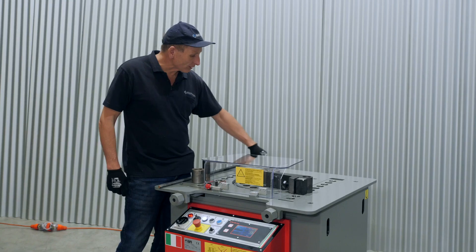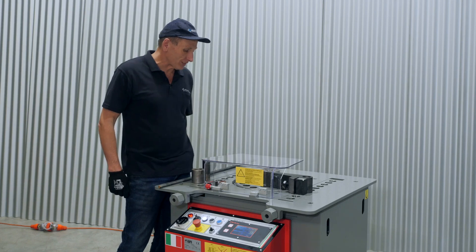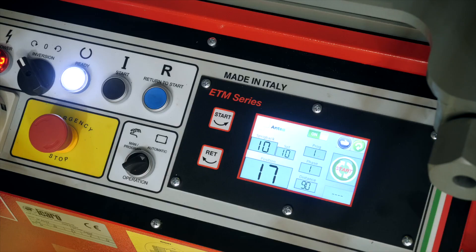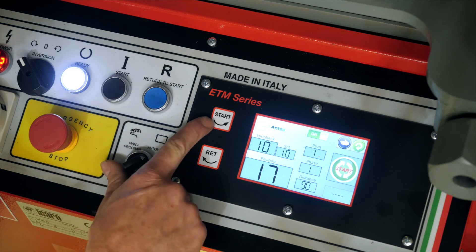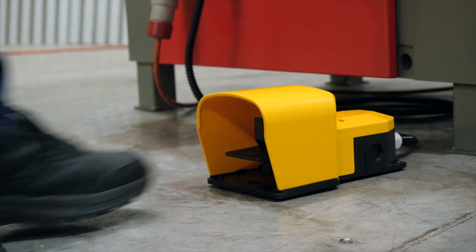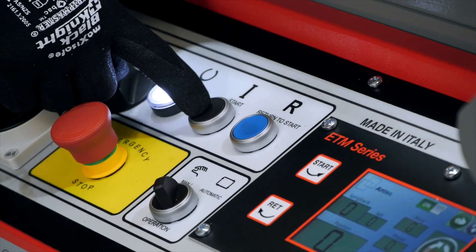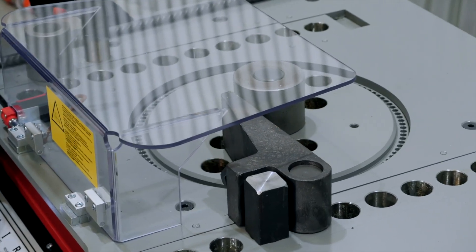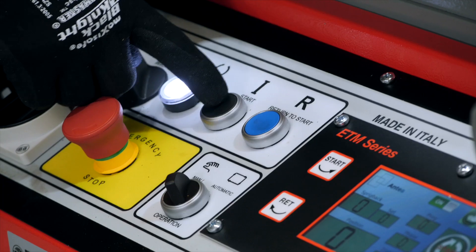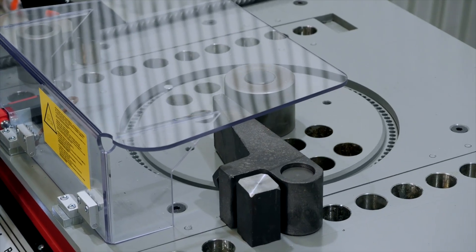The table will rotate to the limit switch and then return back to the home position. You can either use the start button on the controller, the buttons on the operator panel on the automatic digital controller, or the foot pedal. There are two buttons: the start button which makes the machine rotate, and the return to start button which retracts the machine back to the home position.